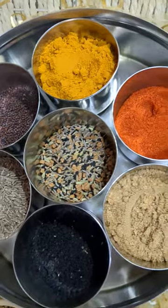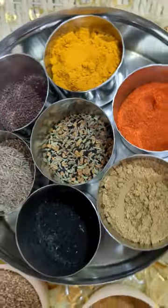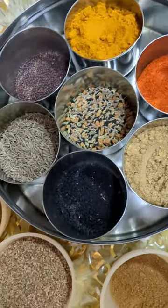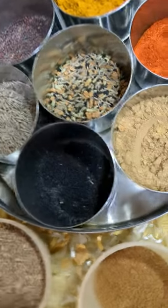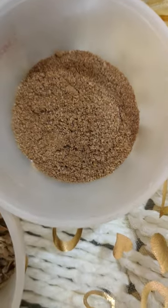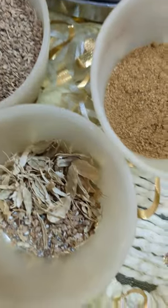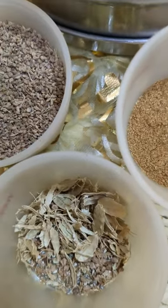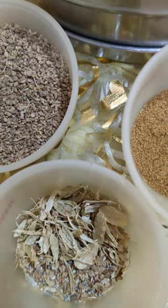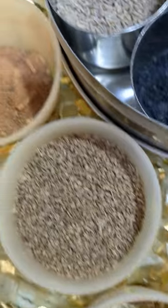These are the general ones. We generally keep them in a dapa like this, which we can close. There are other masala as well, like the cumin powder, the ajwain, and we have the crushed elaichi or cardamom.